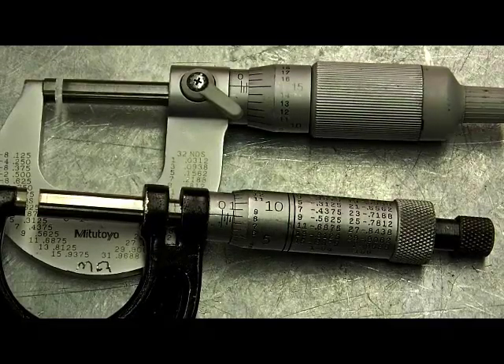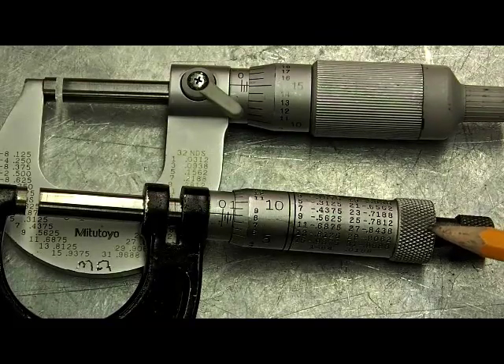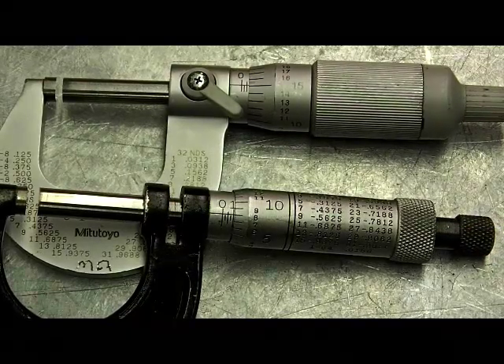Today I'd like to talk about knurling, and I've brought in a couple of micrometers to give you an example. If we look at this micrometer here, it has a diamond-shaped knurl on it, and we do this process for grip, so we can turn whatever we need to turn a little easier.